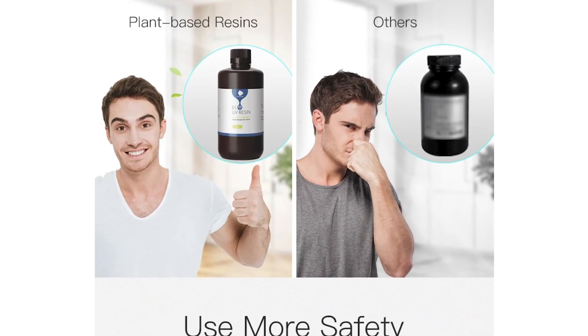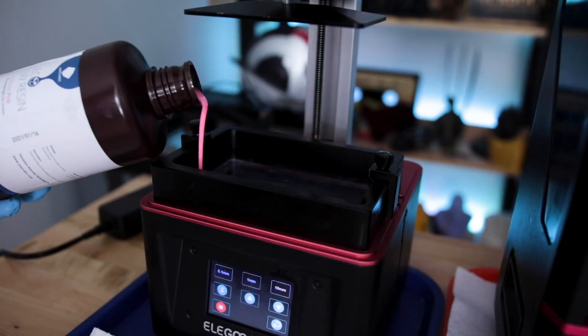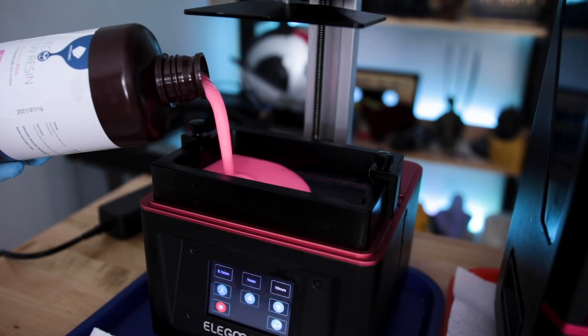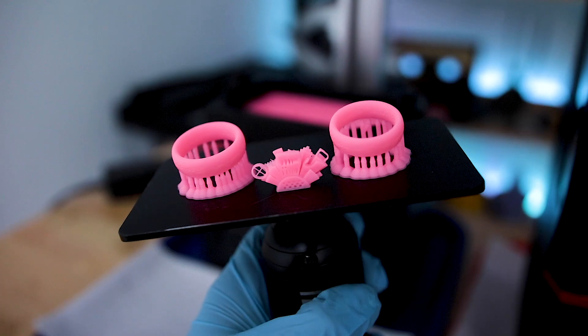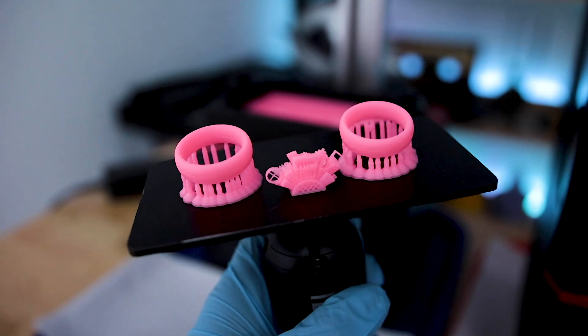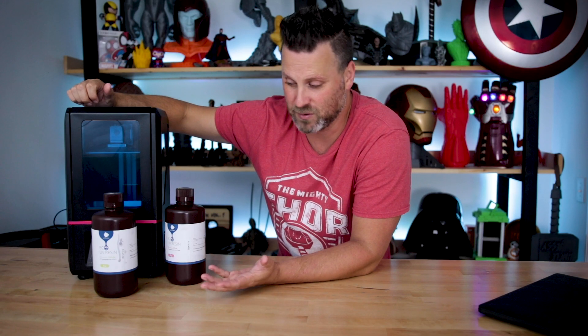By the way, this photo on their site cracks me up every time I see it. Before I show off some of the prints, I just wanted to call out that yes, this will work with other resin printers besides the Anycubic Photon. I printed some of these prints on the Elegoo Mars as well, and they printed beautifully. I'll share my settings on screen that I used for both printers — they're actually the same settings for both — and it just printed wonderfully with this new resin.